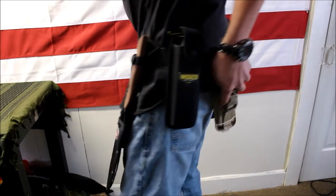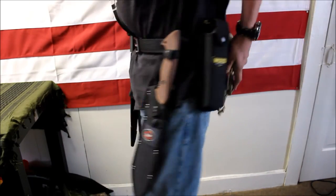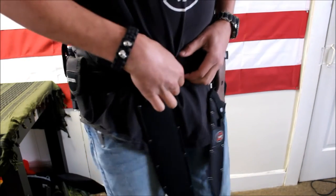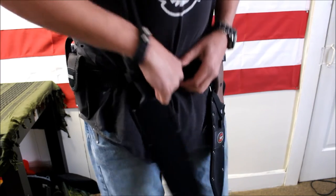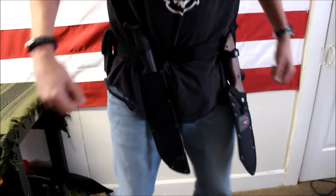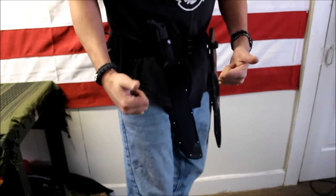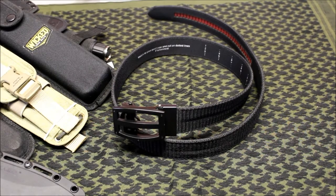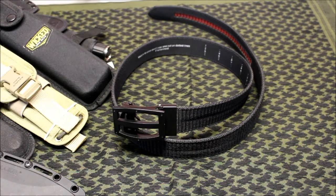It's holding all of this no problem. I could even put more on here — no issues, not going anywhere. Pretty awesome belt. It worked very well, held everything, didn't budge an inch, didn't fall off, and you could have easily put more on it.